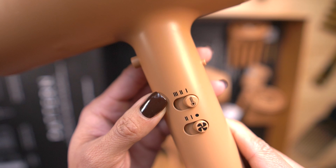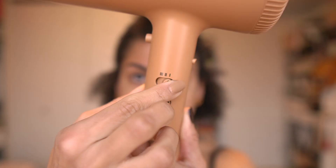Three heat and two speed settings let you customize the airflow and temperature. I chose the first speed and second heat option for both blowing out my hair initially and drying my twists. I found that heat option was good enough for me, but if you wanted a smoother blowout, you can choose the second speed setting as well as the third heat option, especially if you wanted to follow with a flat iron.